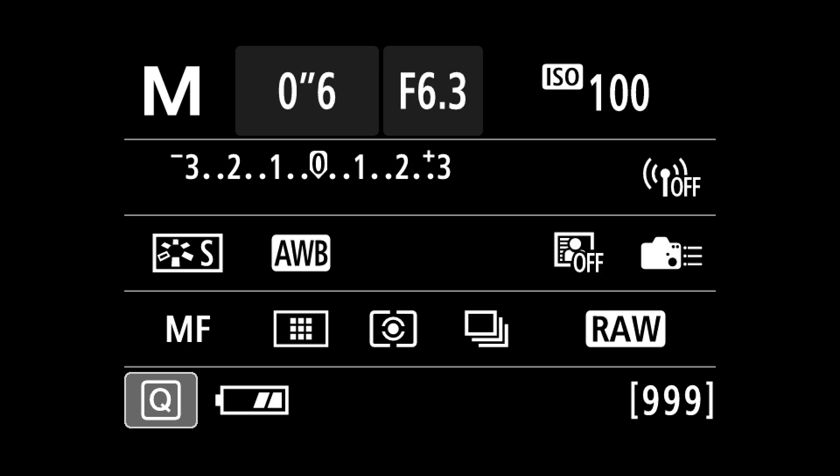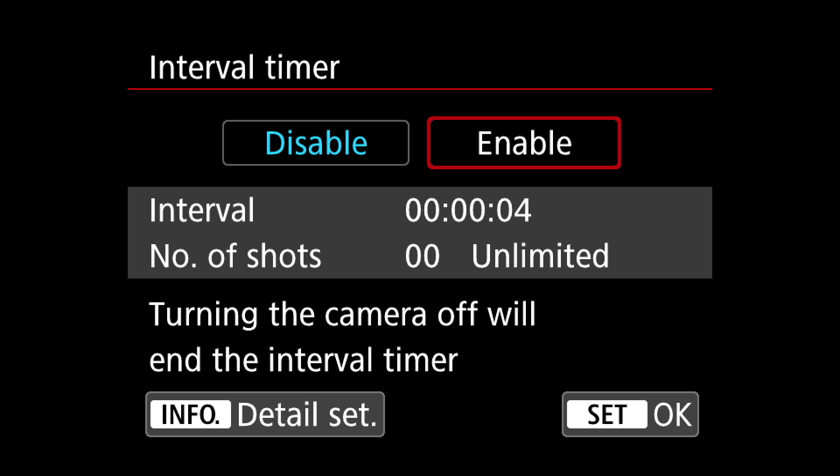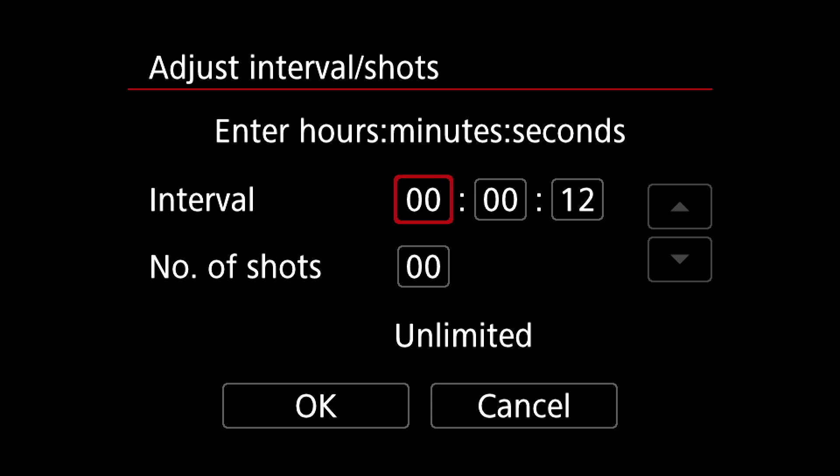Here's how to set up the built-in intervalometer for a time-lapse shoot. First, hit the menu button and scroll on the red tab to page 4. The first item on page 4 is interval timer. Press the set button and highlight enable. At this point you can press the info button to adjust the interval time and the number of shots to capture.